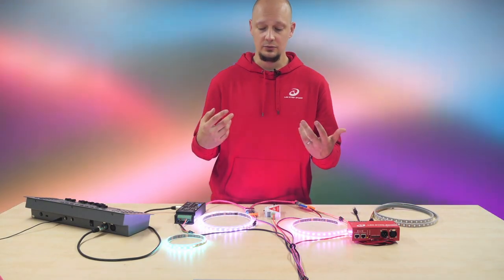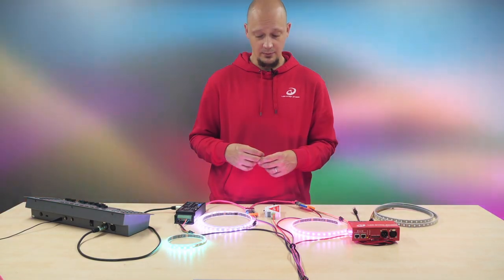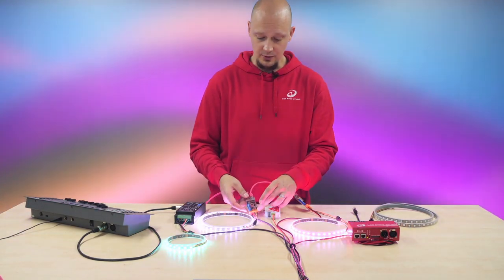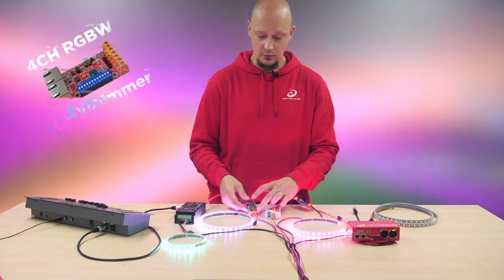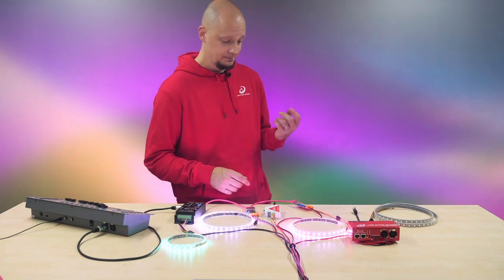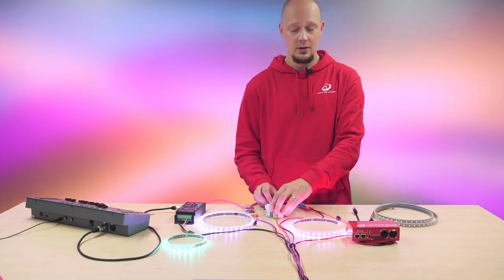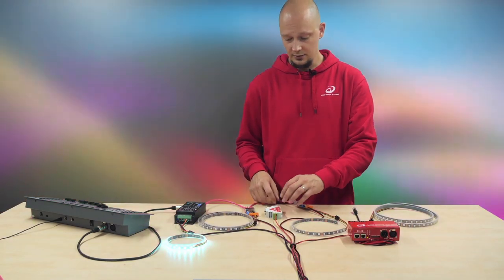This solution is great for standalone projects where you only want to use analog strip — for example, where you want to use small dimmers that you can place anywhere. Of course, there might be a project where you want to combine the two: you want to use analog strip and also a digital strip.